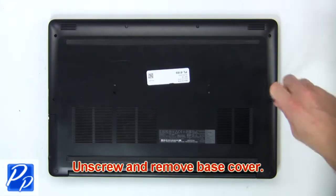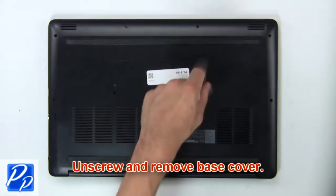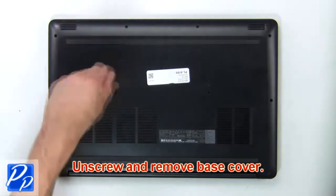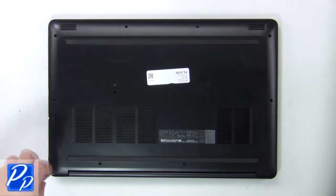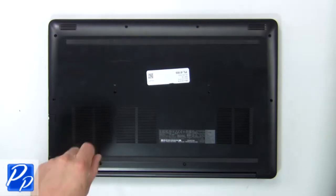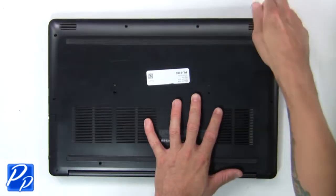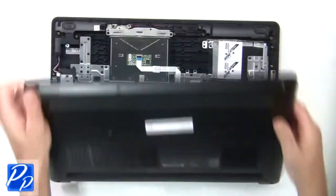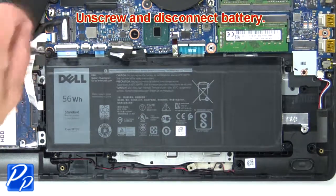First, unscrew then use fingers to pry apart and remove the base cover. Now unscrew and disconnect the battery.